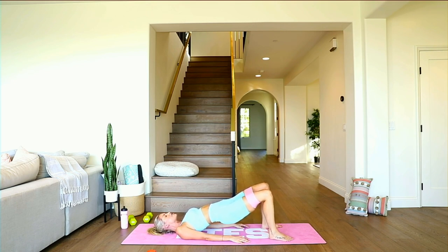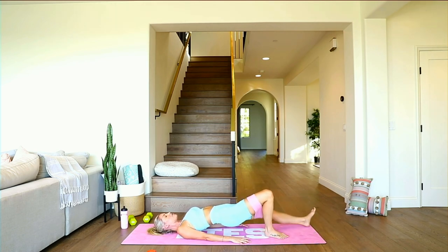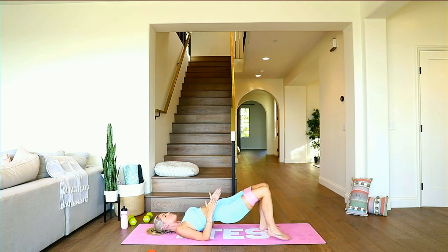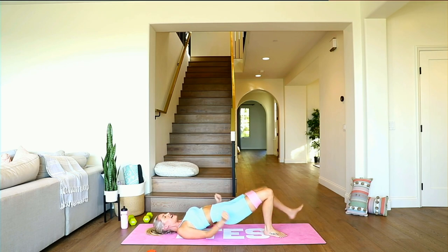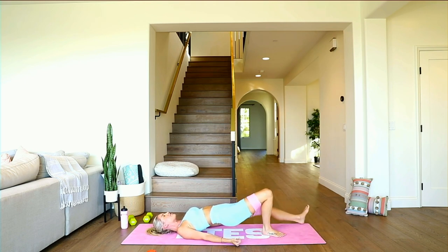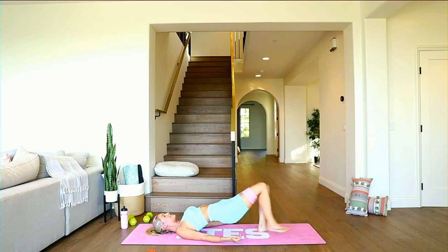Hold it right here. You're going to tap out to the diagonal — little taps out to the diagonal. We're going to keep on going. Think about that heel going out to the edge of your mat, push those hips up even higher, keep that resistance on your band, and then little heel dig out to the side. Come on, let's keep it up! Breathe — inhale through your nose and exhale out through your mouth. Just know that every single rep you are doing is counting towards those goals. Five, four, three, two, one.